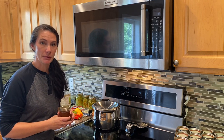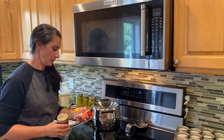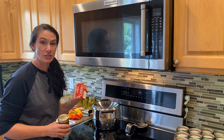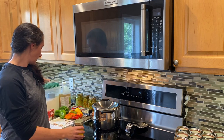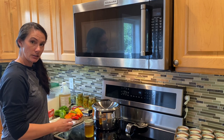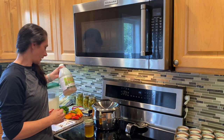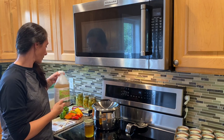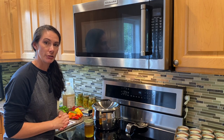Just a couple of peppers, some powdered fruit pectin — I'm using the Certo brand, but I believe there are other brands you could use, and you just need a box of that. You need some regular crystallized sugar, table sugar type thing, and some apple cider vinegar. I'll put the recipe down below so you can have a look at it if you're interested in making this.